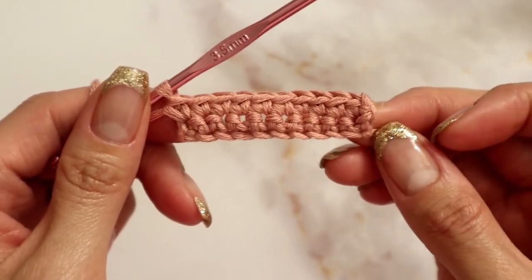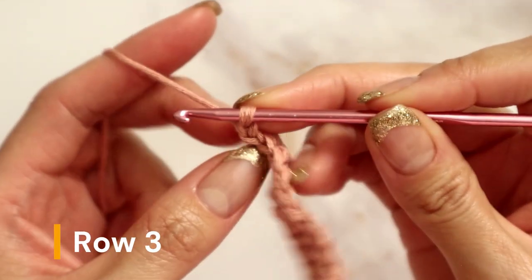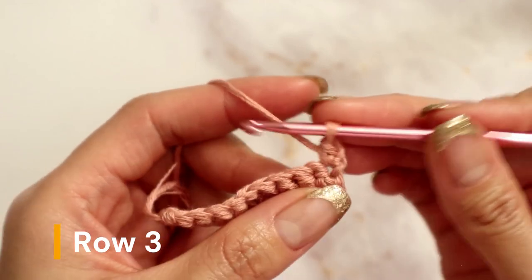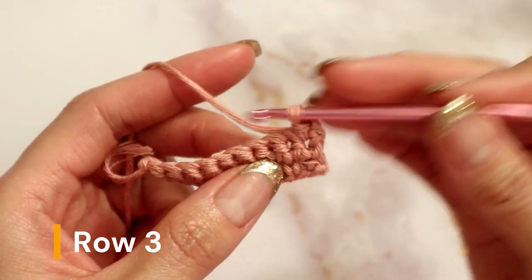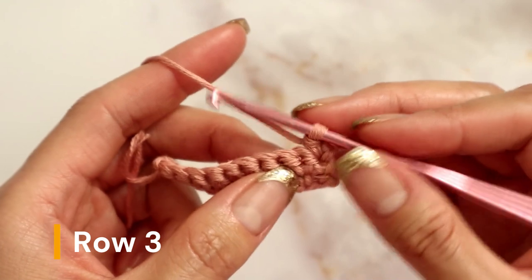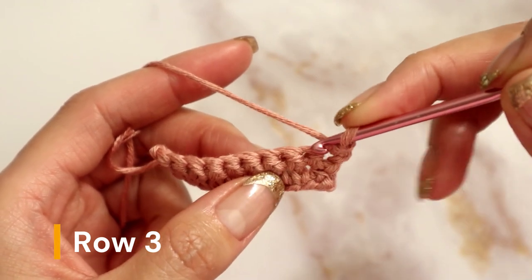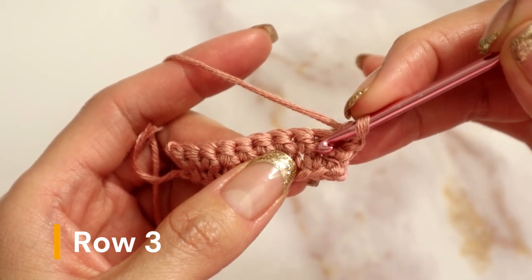Row three is where we start the actual pattern. Go ahead and chain up one and flip your work. Place one single crochet in this very first stitch. For your next single crochet, you will not be going into the traditional stitch right next to it — instead you will be going into the foundation chain of that stitch, all the way down to its foundation stitch, and placing your single crochet in there.